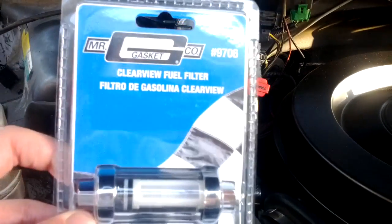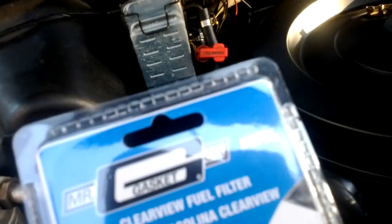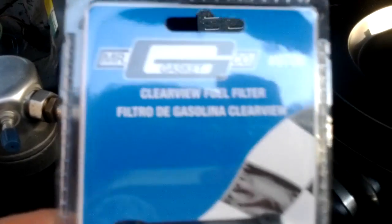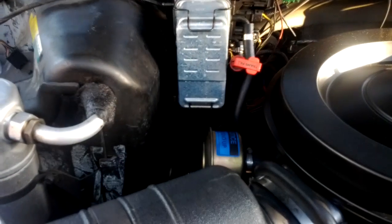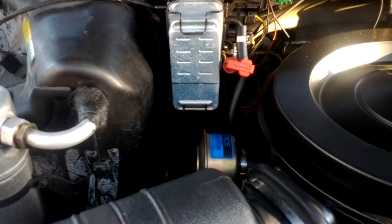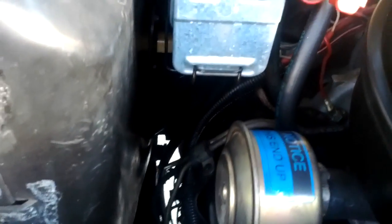This is a $10 kit from Amazon that has all different size fuel line nipples, so I'm just going to put this on there and bypass that whole thing before I try and fix it or replace it with something else. I think it's leaking — it always seems to be wet down there.